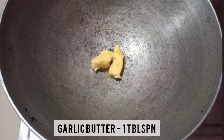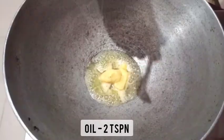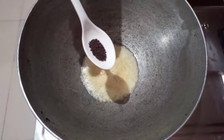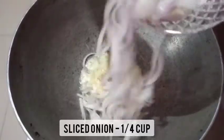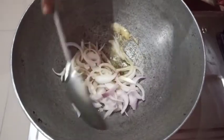The baby corn tikka is ready — switch off the gas. Heat a kadai on low flame with one tablespoon of garlic butter. If you do not have garlic butter, you can use one teaspoon of finely chopped garlic and regular butter instead. Then add two teaspoons of oil. Once the oil is heated and butter melts...